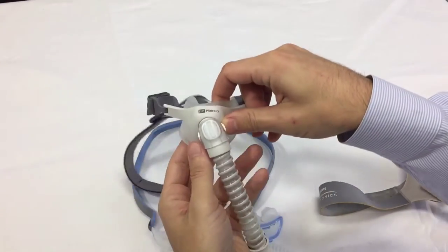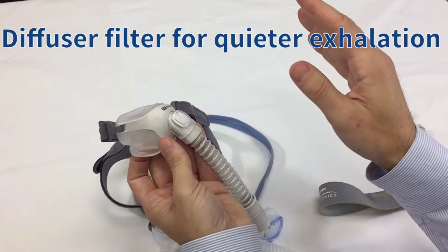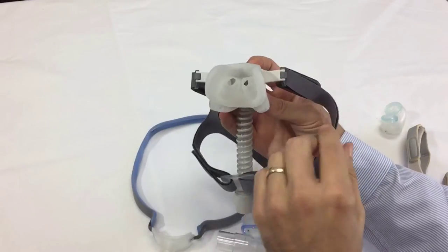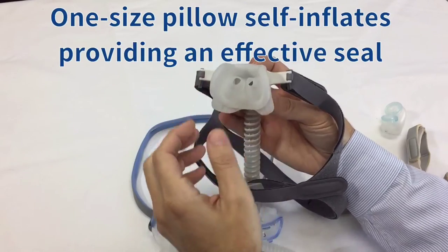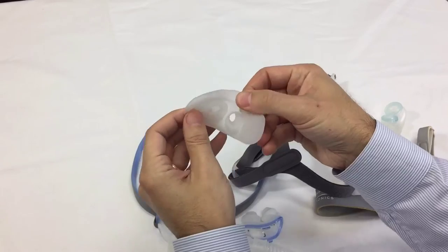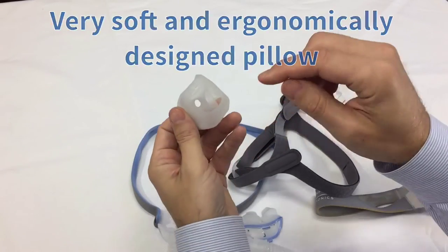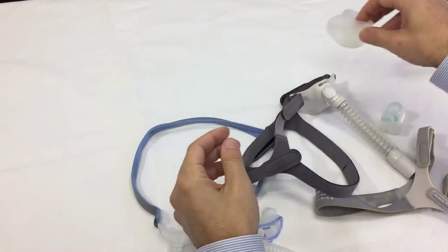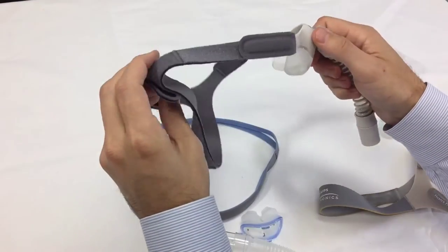The last one is the Polaro Q. This has a filter so the air disperses out of there very gently. This is a one-size-fits-all nasal pillow, unlike the other two — it accommodates any size nose, as it actually inflates with air. This is a very soft silicone material, so the air goes in there and it actually folds around your nose a little bit and really holds it in place.